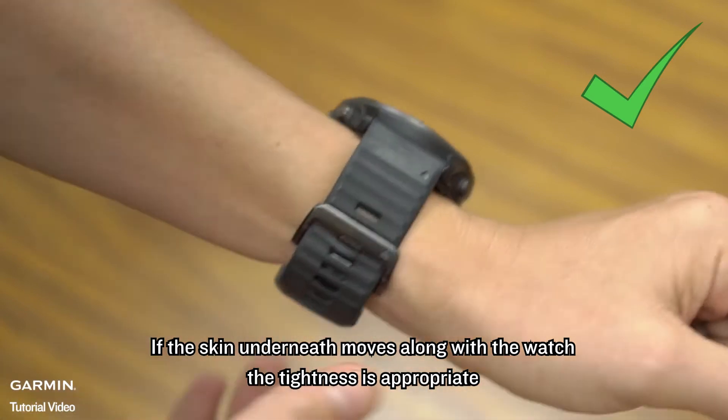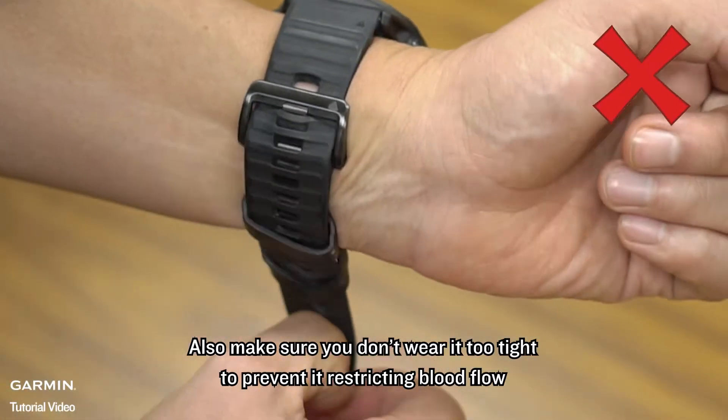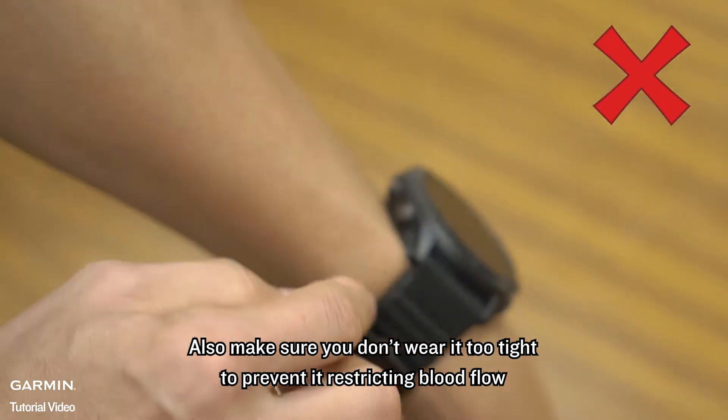If the skin underneath moves along with the watch, the tightness is appropriate. Also make sure you don't wear it too tight to prevent it from restricting blood flow.